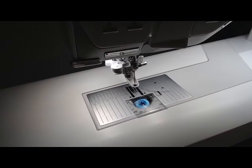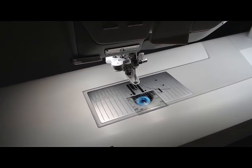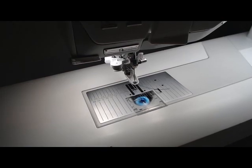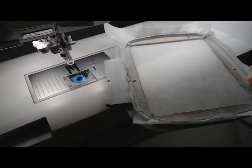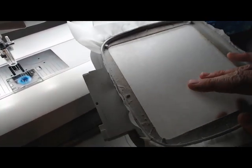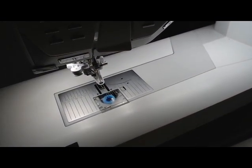Annie Jo here with Annie Jo Sews. I'm going to show you a quick tutorial on how I stabilize and hoop up my toilet paper for my toilet paper embroidery designs. First thing I do is take the hoop that I'm going to use and hoop it up with cutaway stabilizer. We're going to go ahead and do this quick and get the machine into position so I can show you how I do it.